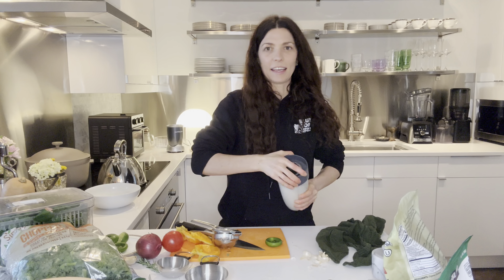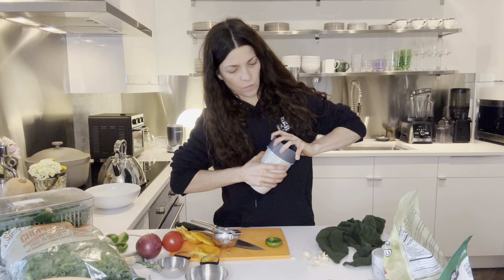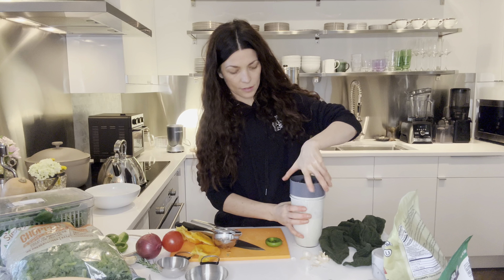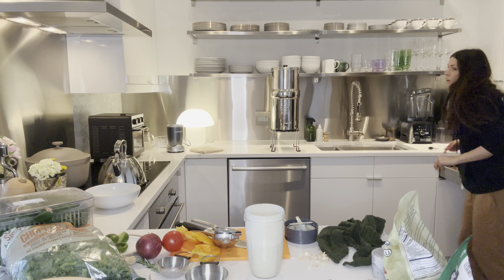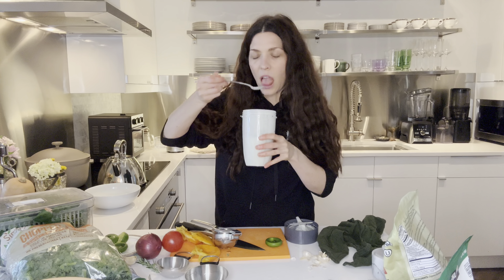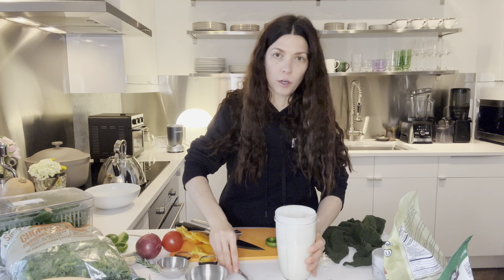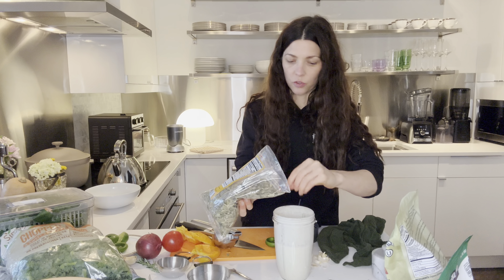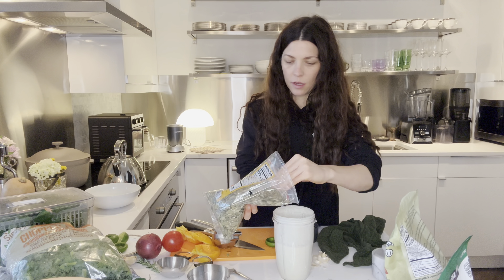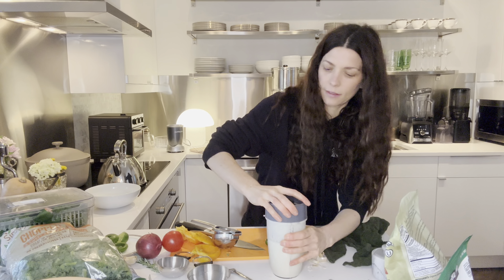Let's taste it. I like this NutriBullet for a small amount of dressing — it's definitely made about two cups. Really good. I'm going to add a few more pumpkin seeds just because my orange was extra juicy. So if you have a super juicy orange, use only three-fourths cup of water. I'm going to blend this one more time.